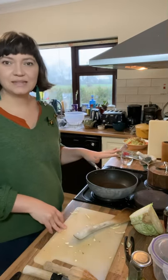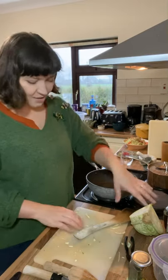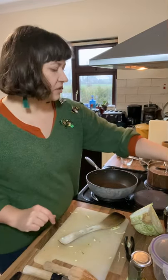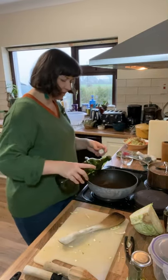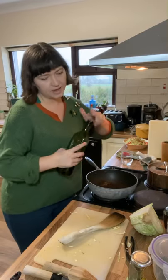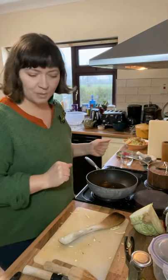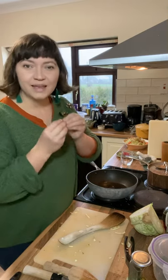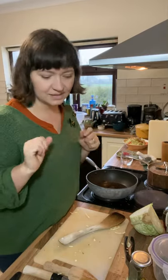Now I'll show you a really simple South Indian spiced cabbage and coconut curry. Start with the pan nice and hot, get a good glug of light vegetable oil in there, and we're going to make a tarka before we add the cabbage. A tarka is just whole curry spices fried in oil, so all the flavours from the spices go into the oil and really enhance the dish.